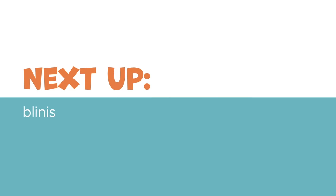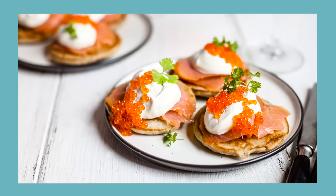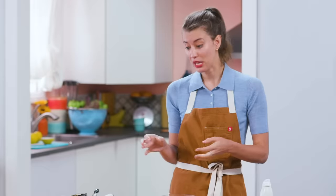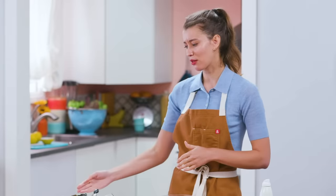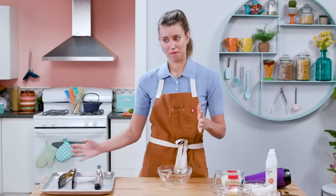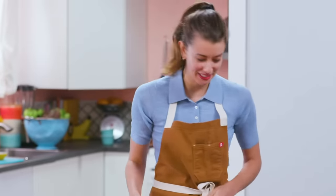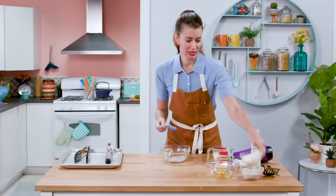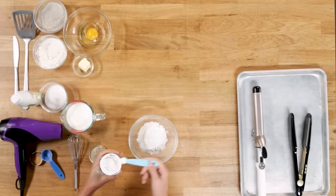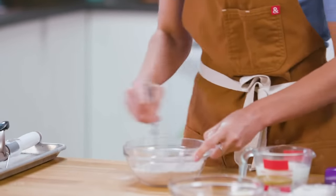For my appetizer course, I'm gonna make blini — little Russian pancakes that get creme fraiche and smoked salmon, sometimes caviar if you're really fancy. They're usually really small, so I think that'll help me here. But I'm gonna try to make them on the hair straightener. Got buckwheat flour and all-purpose flour, a pinch of salt, a little bit of baking powder, and just whisk this together.